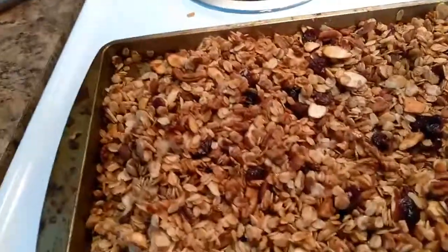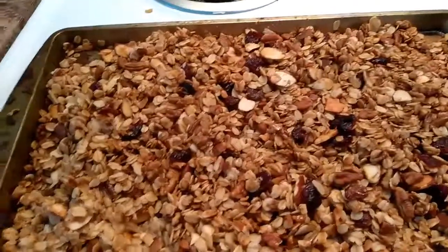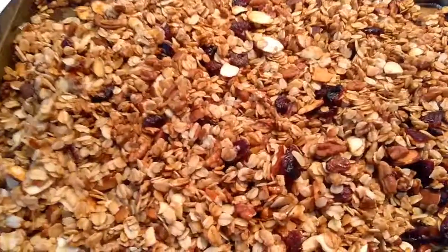How I do my Greek yogurt with the granola and all that. Thanks so much for watching, guys — talk to you soon, hopefully you enjoyed this video. Bye!